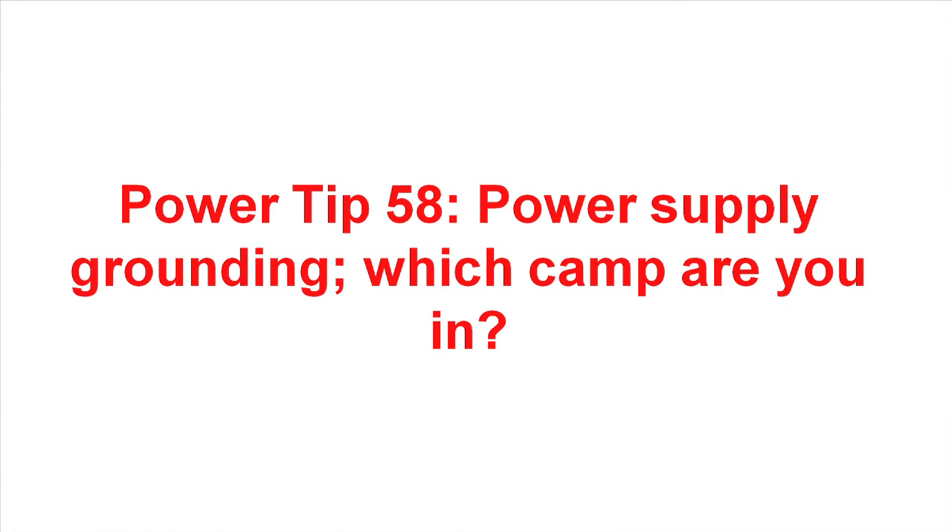If you really want to start a rousing discussion with some of your colleagues, you might ask them how they ground their power supply. There are several different approaches to the grounding of the power supply, and everybody has his own opinion about it. But most people have found a method that works for them, and they stick with it, and they swear by it, and they're afraid to change their approach. So which camp are you in?